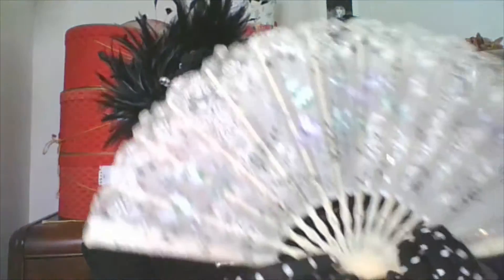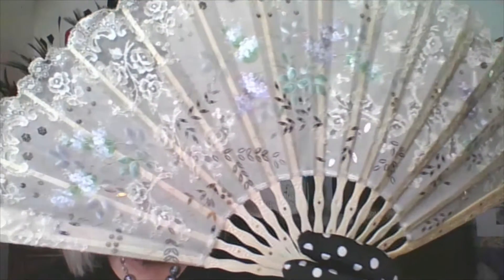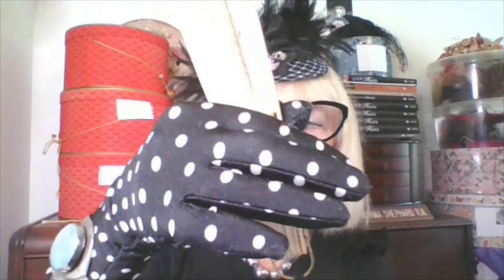Now here is quite an older one. The spines on this one are bone — they look like ivory, but they are not. Look at the lovely lace that's been painted and also sequined. Some nice embellishment there. Very pretty one.